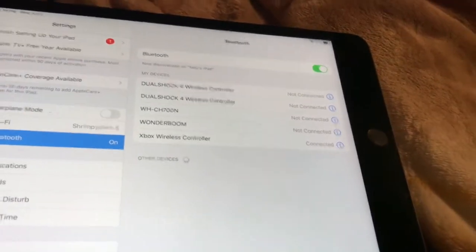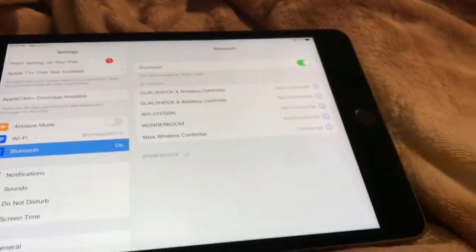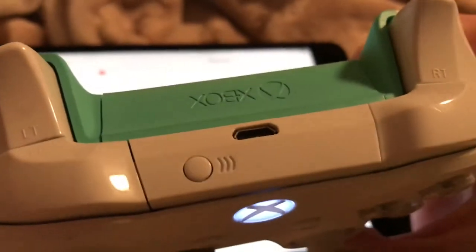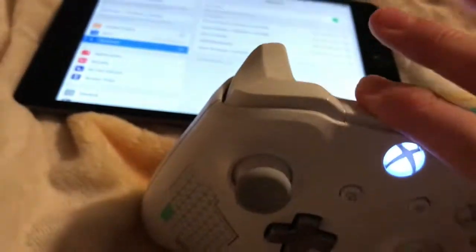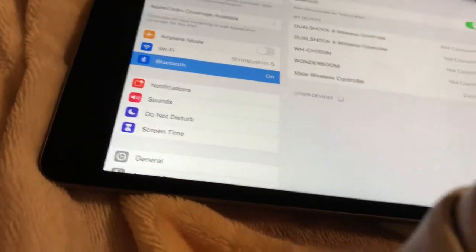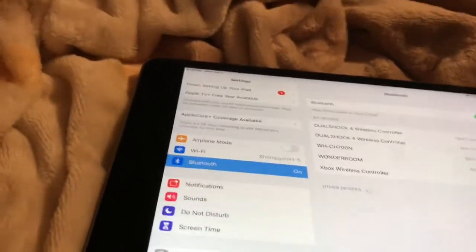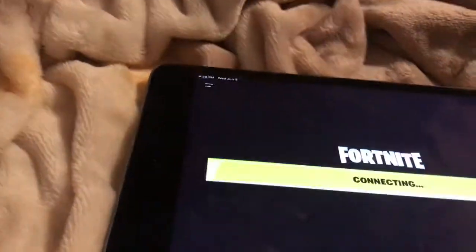Now go to Bluetooth. I already have it connected, but for the controller there is a button on top with three lines — hold that until the Xbox controller comes up, then click it and it should say connected.